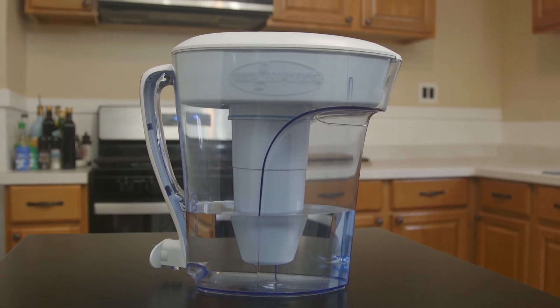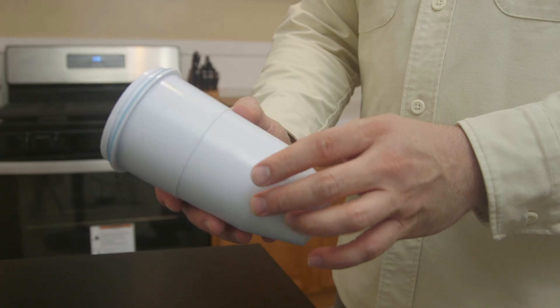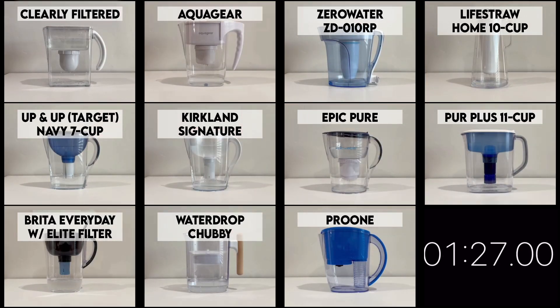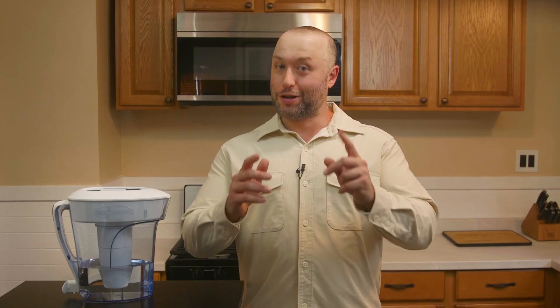We're checking out the Zero Water 10 Cup Ready Pour, which is the most popular Zero Water pitcher model right now. Almost all Zero Water pitchers and dispensers use the same filter element, which means that filtration results of our lab testing can also be applied to them. The Zero Water 10 Cup Ready Pour was also part of our Big Water Filter Pitcher Comparison video featuring 11 of the most popular and most effective pitchers on the market. I'll make sure to link the video here and in the description.